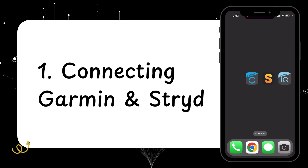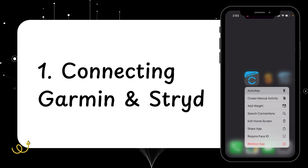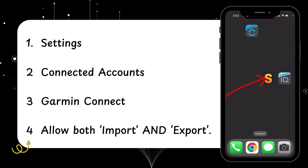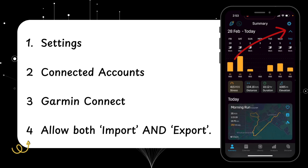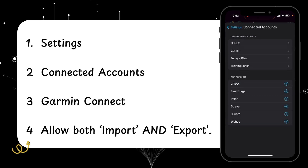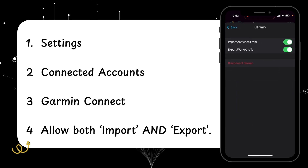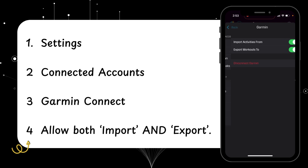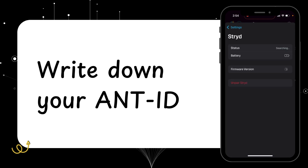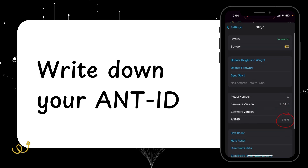Step one is getting our Stride and Garmin accounts connected. We're only going to be using two apps, so we won't be using the main Garmin app you probably normally look at. First, open up the Stride app, go top right to settings, and scroll down to connected accounts. Select Garmin — toggle on import and export. Then go back, grab your username, and select your pod. There will be an ANT+ ID which you'd like to write down. Mine is 13639.